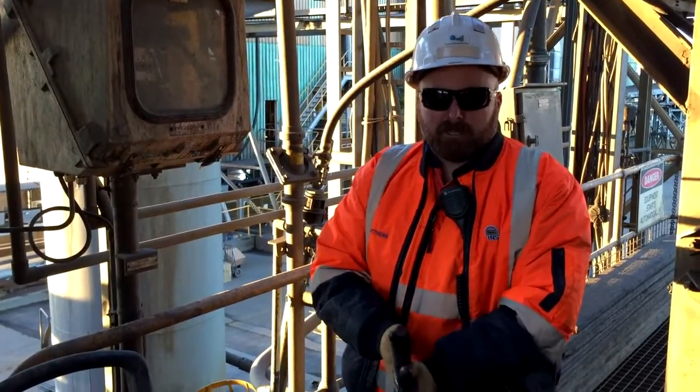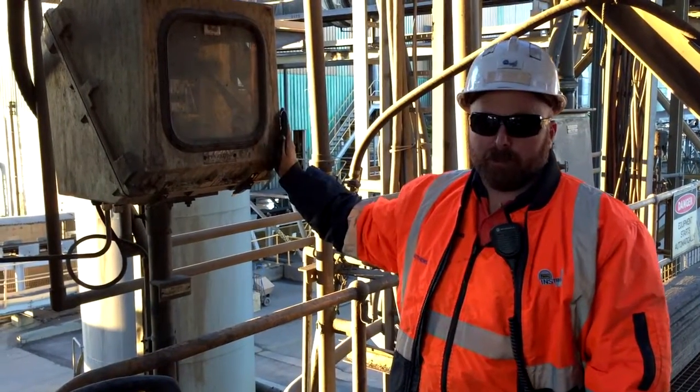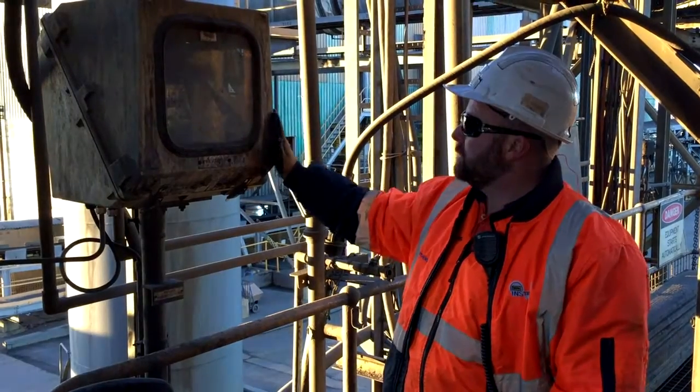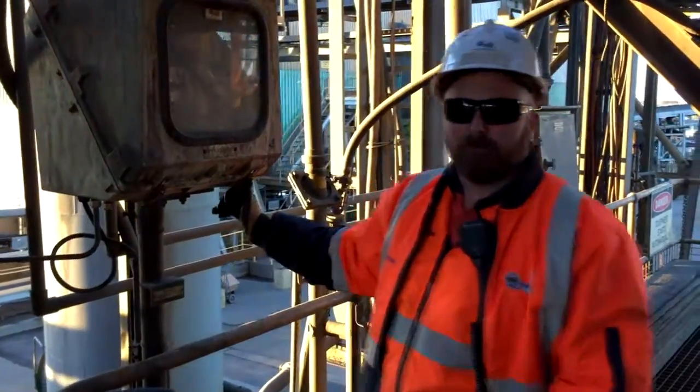Hi guys, I'm Elf here from Instra West. Having a look at some bulk enclosures that we put in about two years ago. We haven't been back to this site for two years — they had new instruments to put in on these ones. As you can see, there's been a bit of dirt and grime on this site. Let's open it up and see what it looks like.